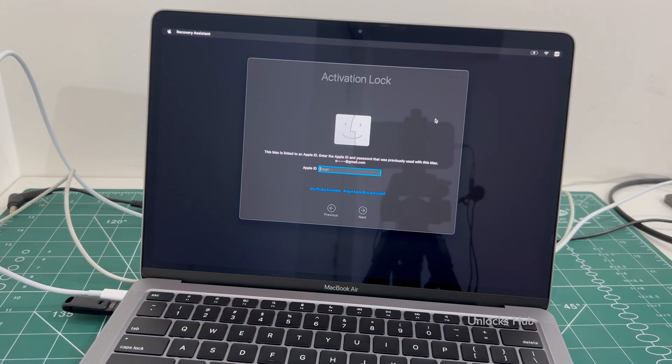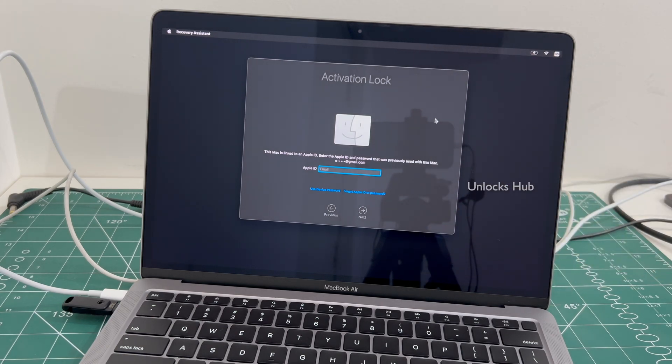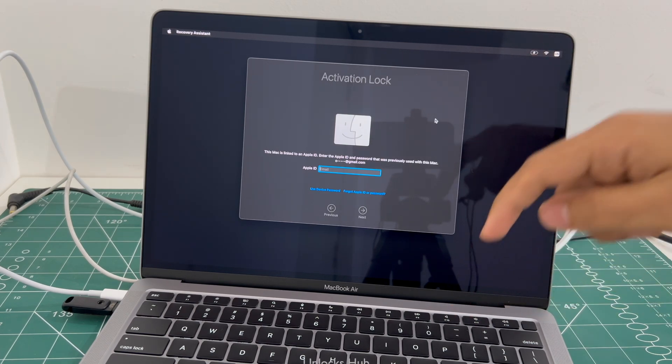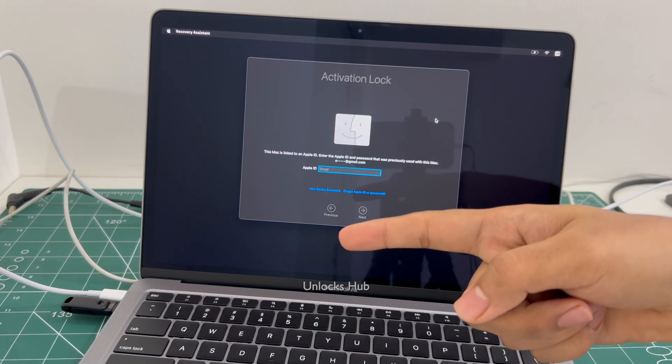Click the subscribe button and press the bell icon to get notified as soon as we post a new video. If you need the Unlocks Hub USB configurator files, copy the email address given in the video description and email us right away. We are not available on Instagram, Facebook, Twitter, Telegram, or any other social media — only on this YouTube channel and the email address given in the video description.